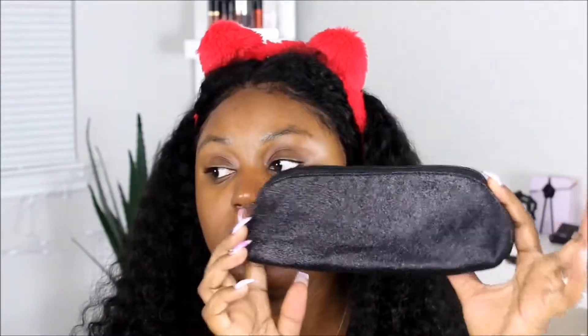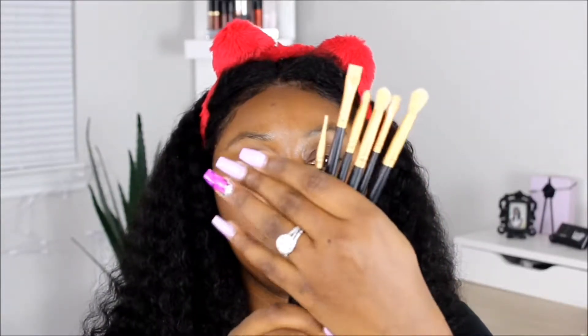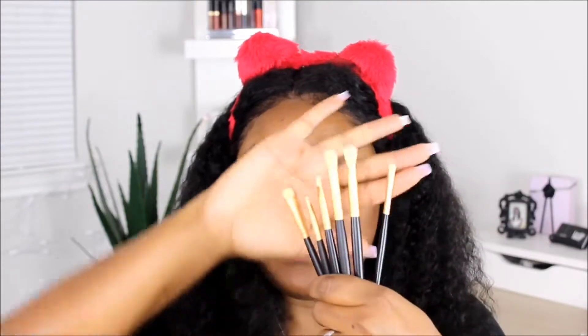I also received this cute pouch — it's shimmery, it's so stinking cute. It comes with some of the Morphe brushes. These brushes don't have any specific name or numbers that I can find right now, but I will be sure to link them down in the description area so you guys know specifically what brushes I'm using. I'm sure these are going to work really amazingly.